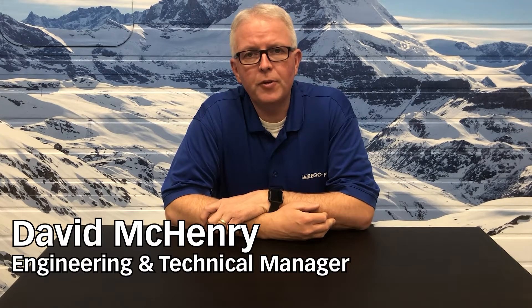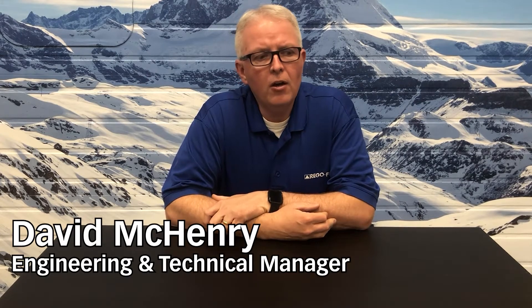Hello, my name is David McHenry. I am the Engineering and Technical Manager here at RegoFix USA. Today, on Tech Chat, I want to talk about nut torque values and why they are important. Let me grab some tools and let's get started.